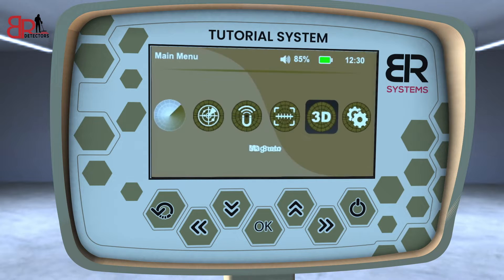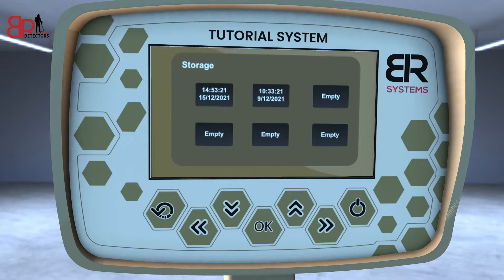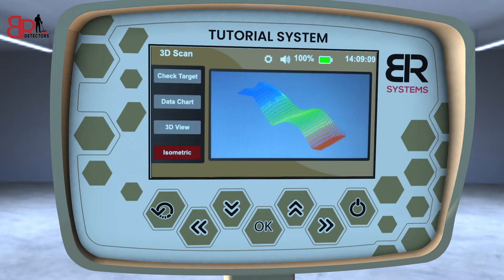To view saved scan images, go to settings and select the storage icon where you can view images of previously saved scans and reanalyze or delete them.